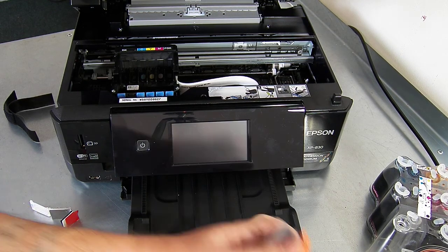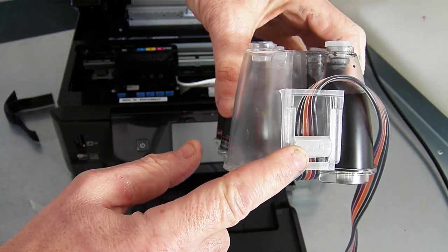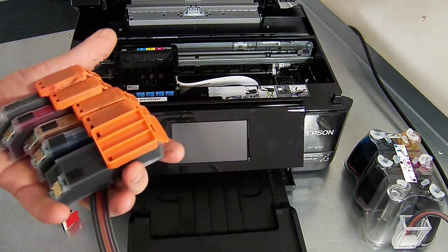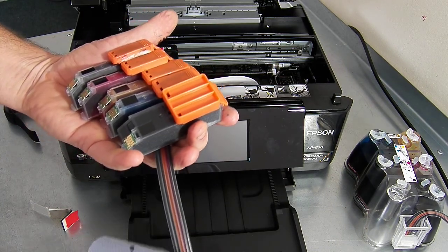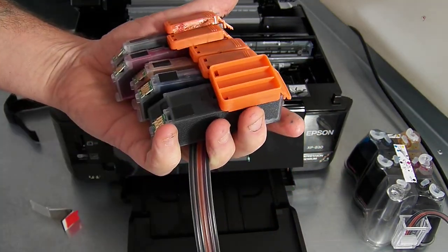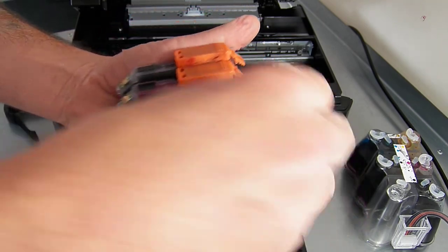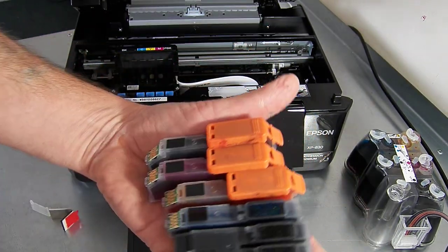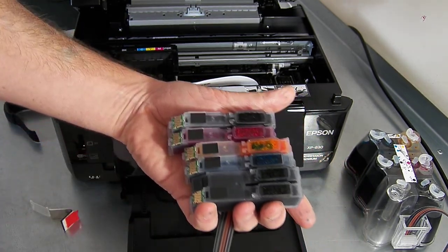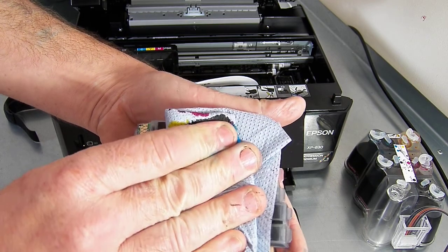You'll have already filled and primed your continuous ink system. What you need to do before you install it is check that the roller is down tight. Then we're going to remove the orange caps from the CIS system. When you remove the orange caps, you will get a bit of spillage or a little bit of ink coming out from the priming of the CIS system. It's not going to happen on this one because I've already fitted this CIS system a couple of times. Just pop the orange caps off and dab it with a clean cloth to soak up any excess ink.